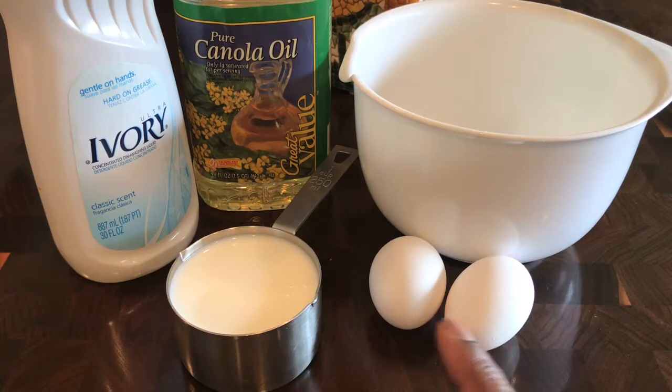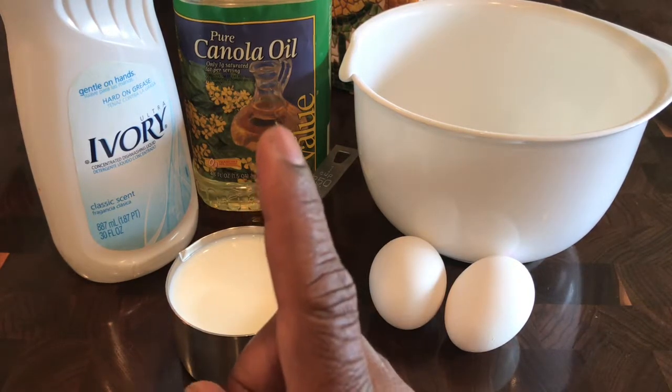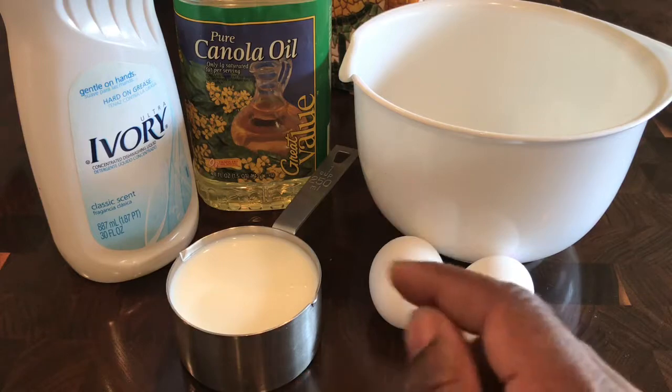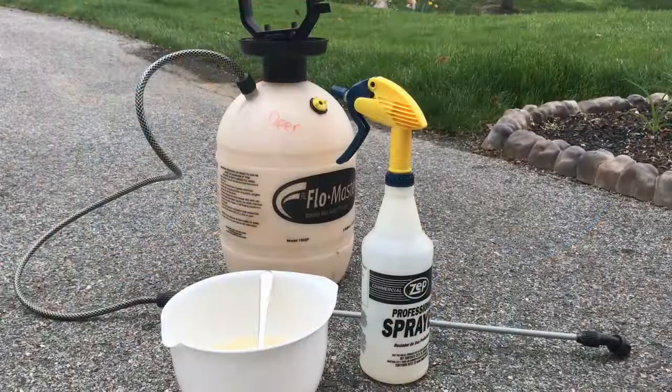You need two large eggs, one cup of milk, two tablespoons of oil, and two tablespoons of some sort of dish liquid. Don't worry, I'll have the recipe below in the description.